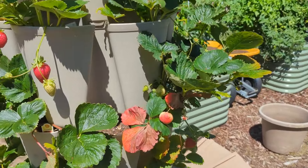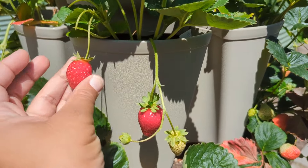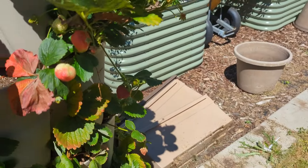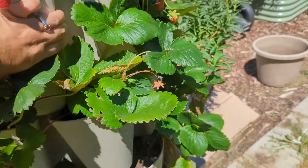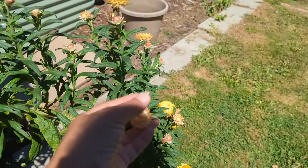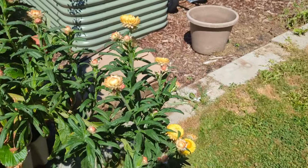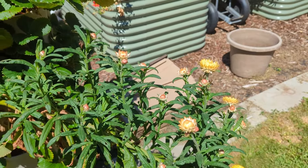Our strawberries are doing fantastic. We've got a bunch that are actually ready for harvest. This one needs a little bit more time, and so does this one, but overall they're doing great. This is a straw flower that I planted in here — probably not the best place to plant it because of how big it gets. But you'll live and you'll learn. That's the whole thing about gardening: it's a process.